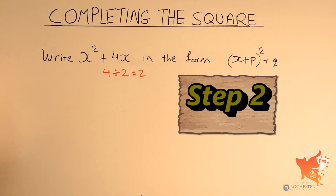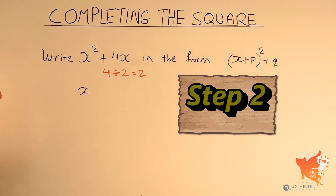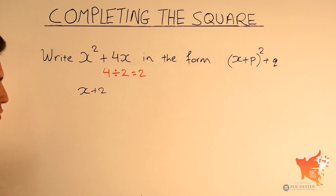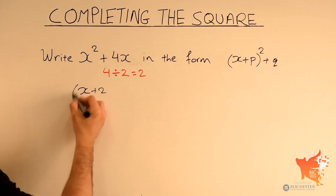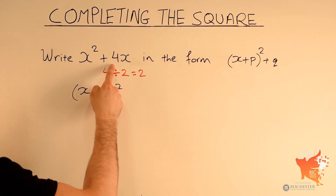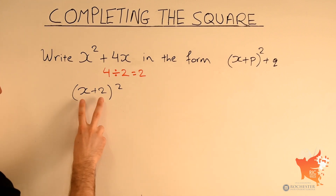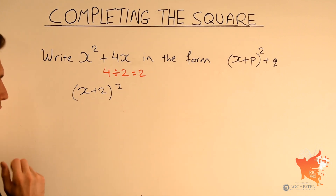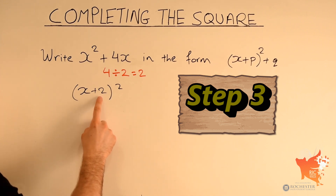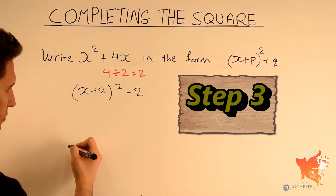Step 2 involves taking x and adding the number we just found. So we add 2, giving x plus 2, and then we square this expression. Step 3, the third and final step: we subtract the number inside the brackets, squared. So we subtract 2 squared.